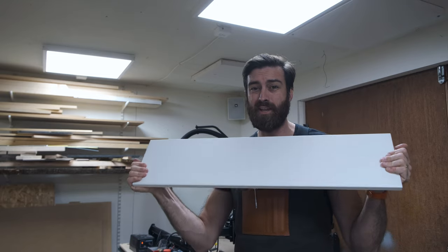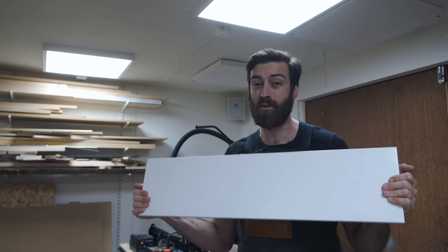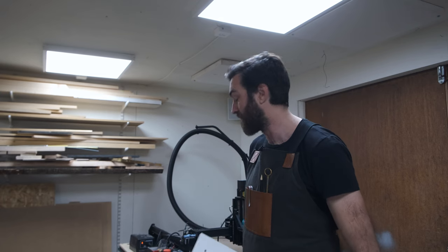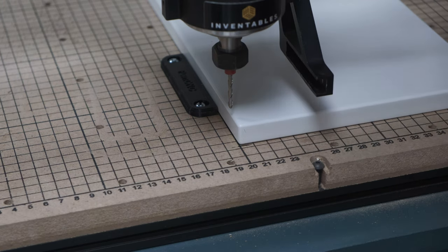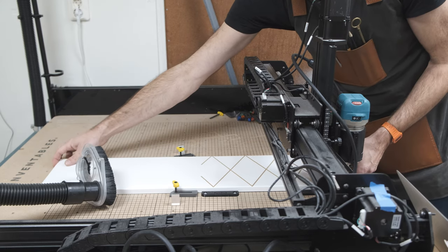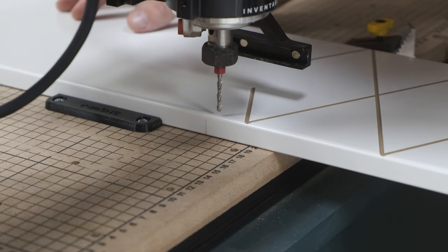These drawer fronts are almost 800 millimeters long, which means they're a bit too big for the X-Carve, so I have to do some tiling — which I've never done before. The tiling function simply gives you the measurements for where the tiles are going to start and end, so I'll mark up both the start and end for both tiles. Once the first tile is carved I can move the workpiece, align the second mark with my starting position, and it should work perfectly. Theoretically — like I said, I've never done this before.